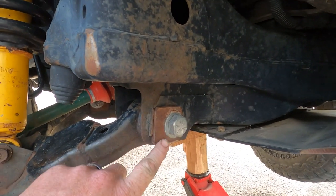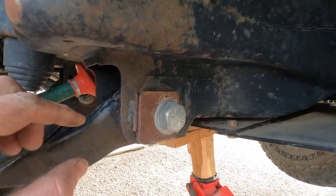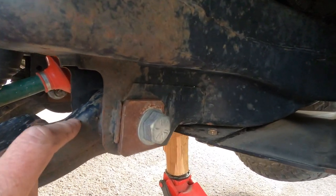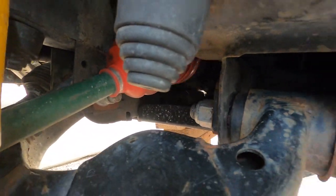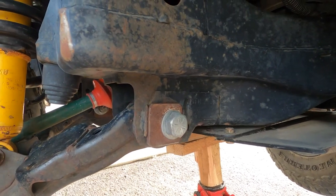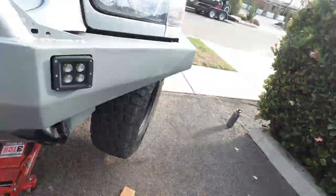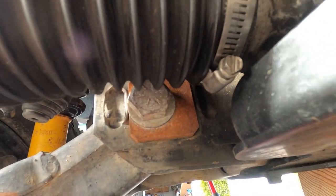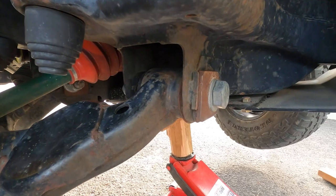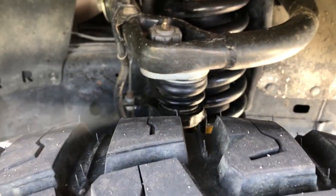Next I got rid of the eccentric bolts and went with the 333 Fabrications cam eliminator kit. It comes with plates — one for each side times four — and giant Grade 8 bolts with nylock nuts. Instead of rotating to get aligned, you've got a negative, neutral, and positive setting. To fit these 35s I set mine negative in the front and positive in the rear. I was needing an alignment every couple months before I put these in — such a simple thing made such a dramatic difference.